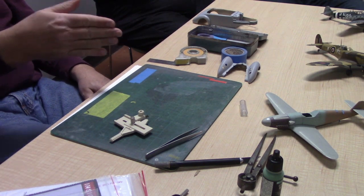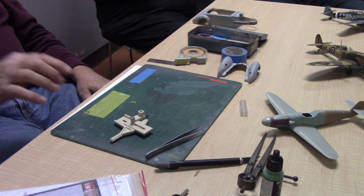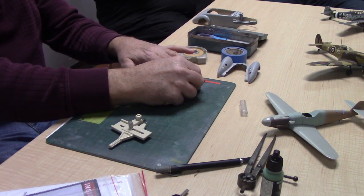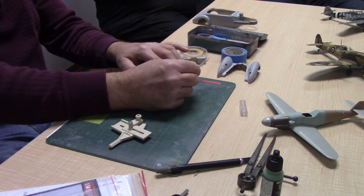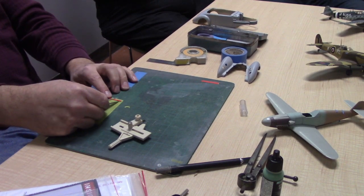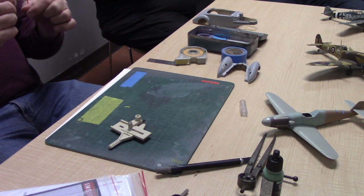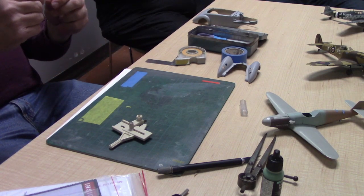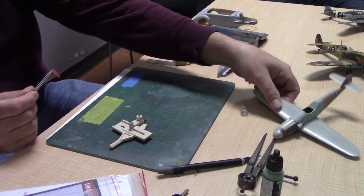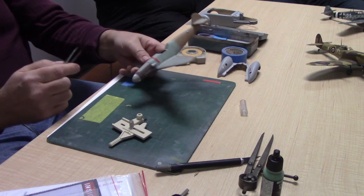Not necessarily masking, but since it's here — Tony Bell's tip for scribing: take your Tamiya tape, put it down, then take Dymo tape — the stuff everybody talks about for scribing — lay it on the Tamiya tape, and cut it out. When you go to do your scribing, you don't have sticky Dymo tape on your model; you've got Tamiya tape holding it in place. When you peel it off, the adhesive is still on the model and it won't go anywhere.